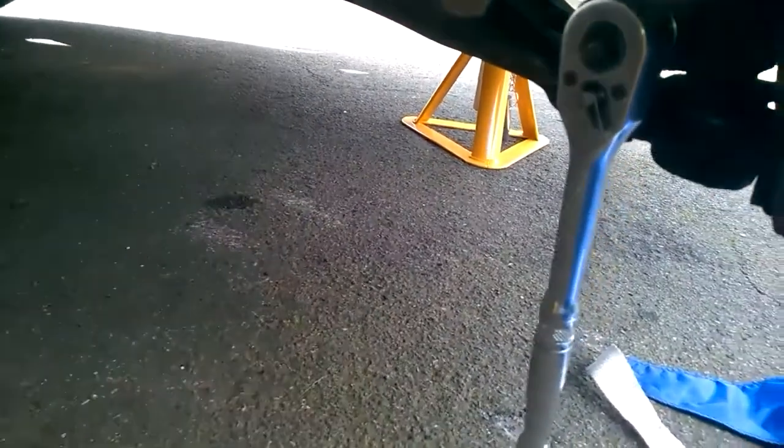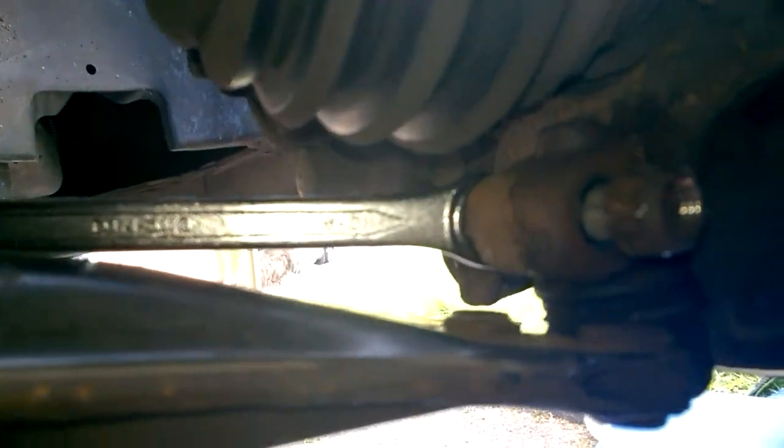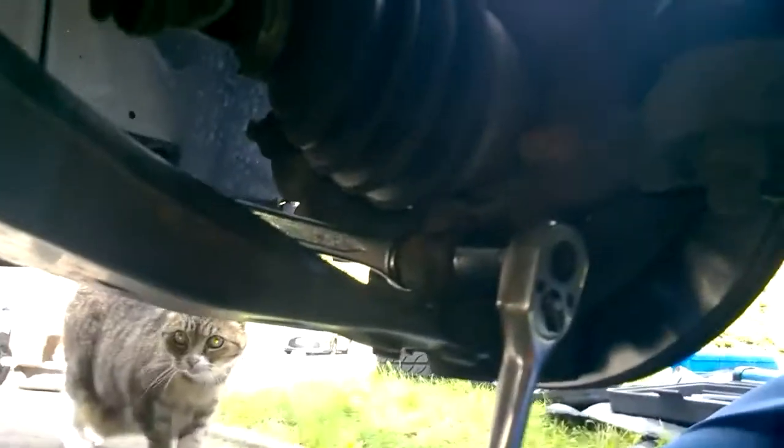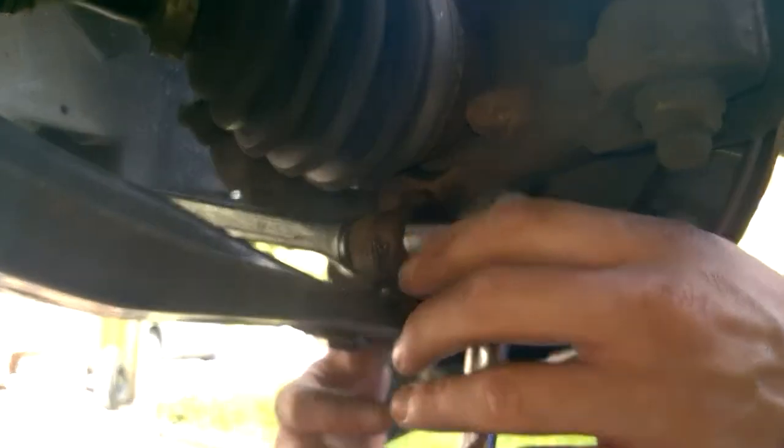So first job is to get your spanner — we're going to be removing this pinch bolt here, so get your ratchet on this end, spanner on the other end. You just want to loosen that; I've already loosened mine.